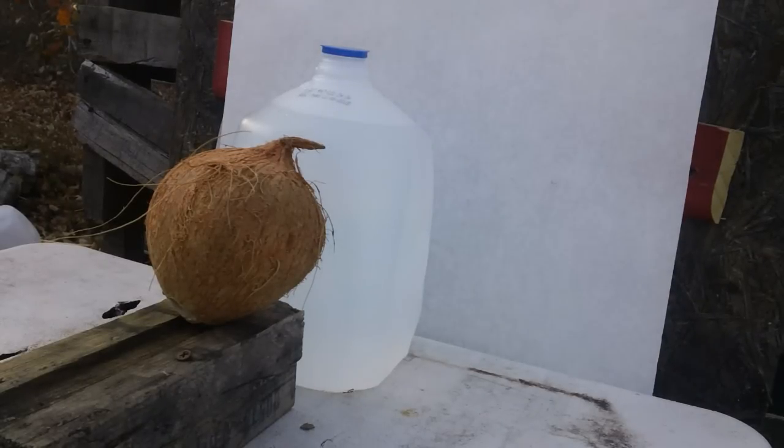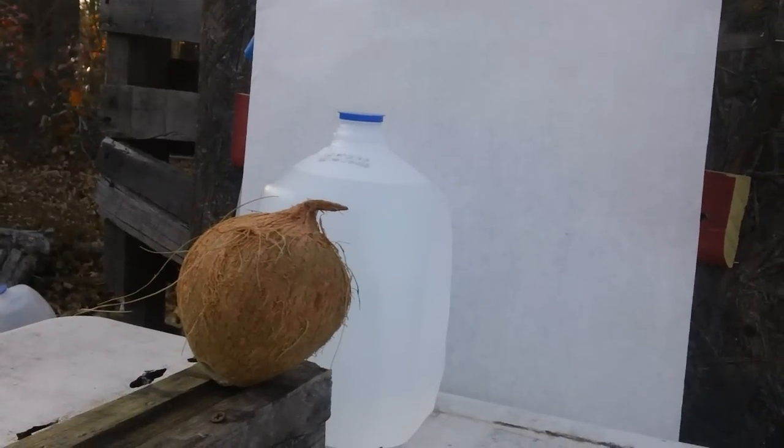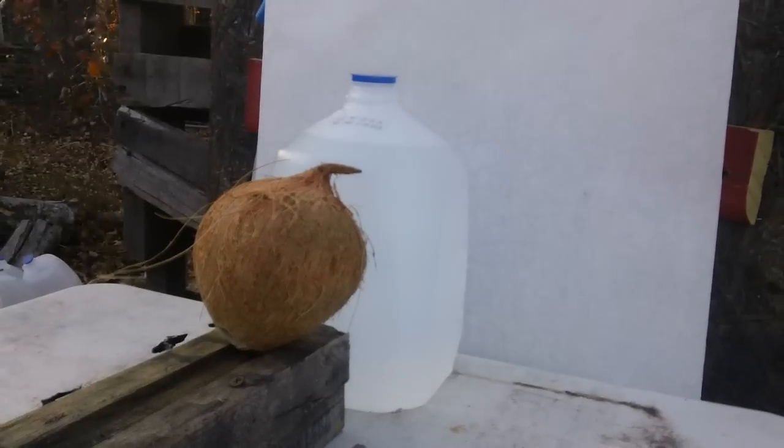Po-boy Special here. What have we got in store for you today? We've had a lot of comments from our viewers that they would like to see more from the 25 ACP, so that's what we've got here.